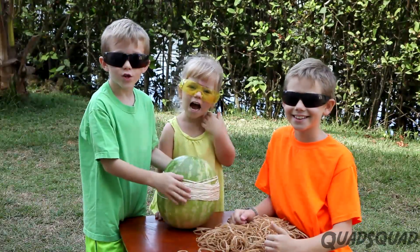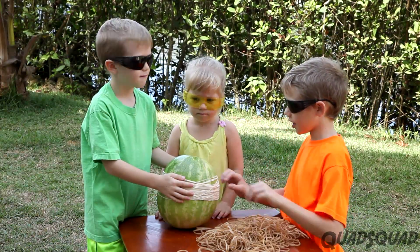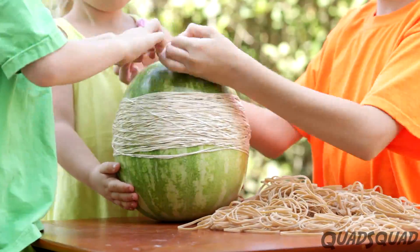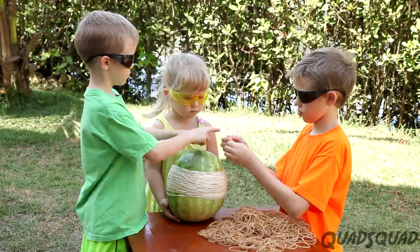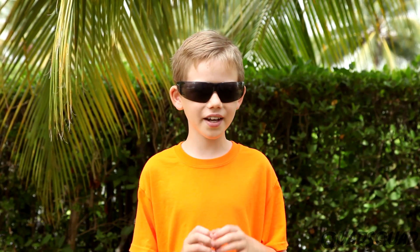We've got a hundred elastics on this watermelon. I'm noticing a change — I think it's gotten taller. We're up to 400 elastics. This watermelon is really strong. We thought it would pop at like 300.